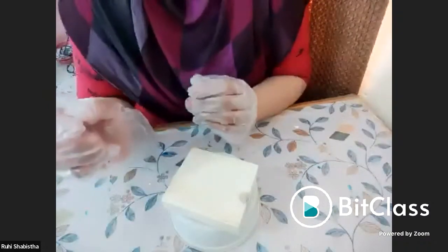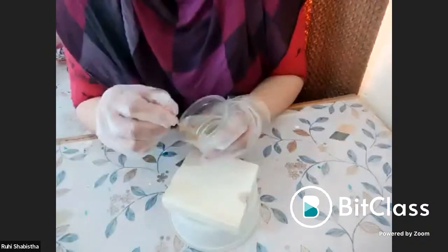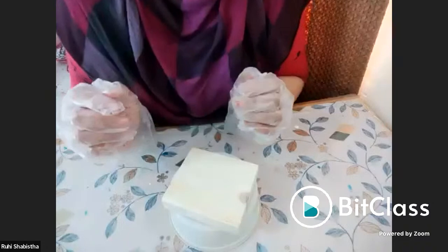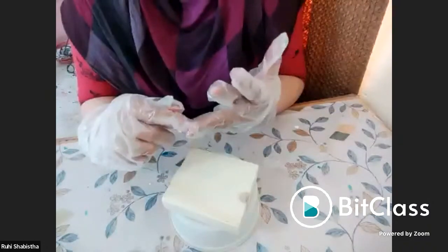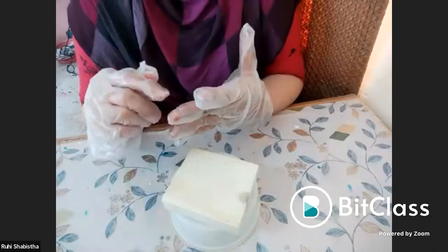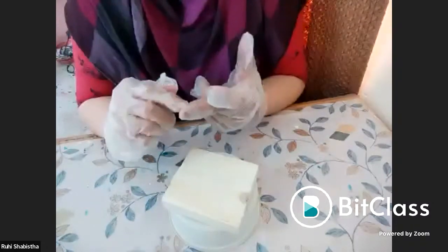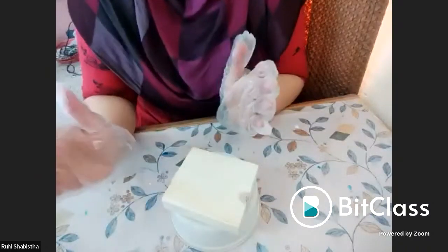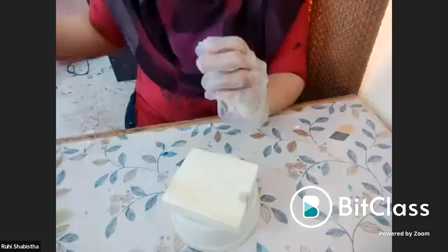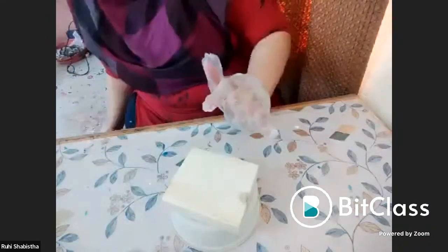The cost of resin varies from company to company. Please do not measure with a measuring spoon — when you do, you end up spoiling your artwork. You will have an oily texture, or the resin will not cure even after 24 hours, or it will give a sticky structure, or become flexible. Please use a weighing machine. It is available in different sizes, round and square, and easily available in the market.